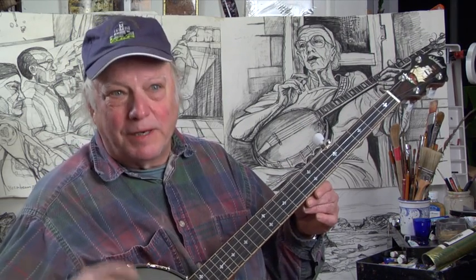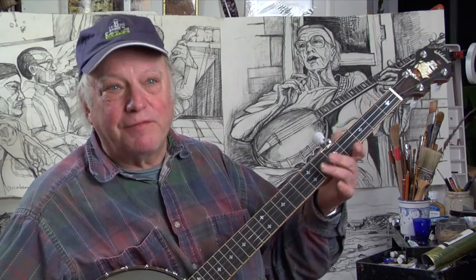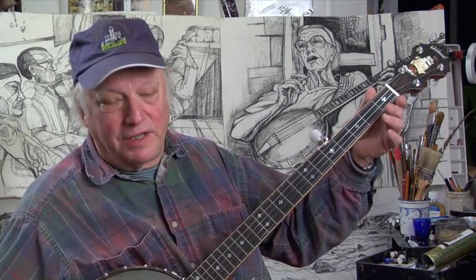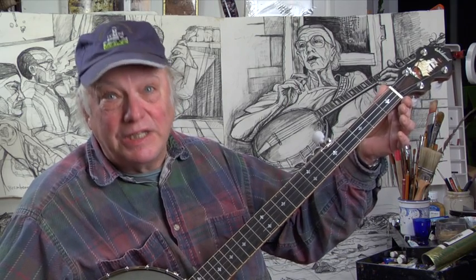Let's start going through 40 tunings. We'll do them little by little in groups of related tunings. I'll give each one by the notes from the fifth through the first string. For example, the open G tuning will be G, D, G, B, D.